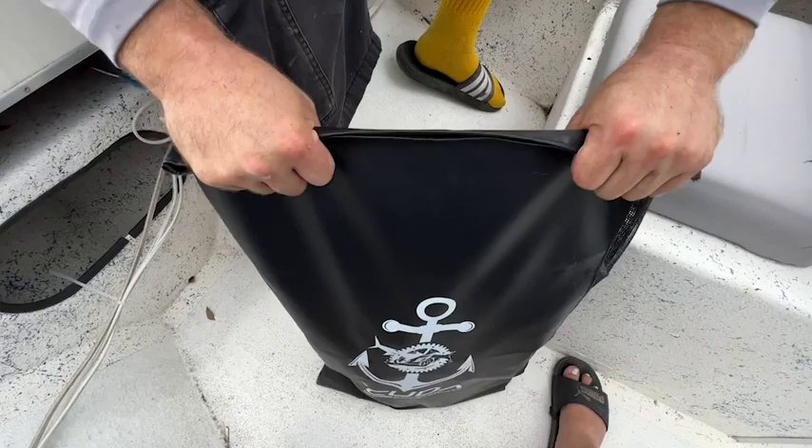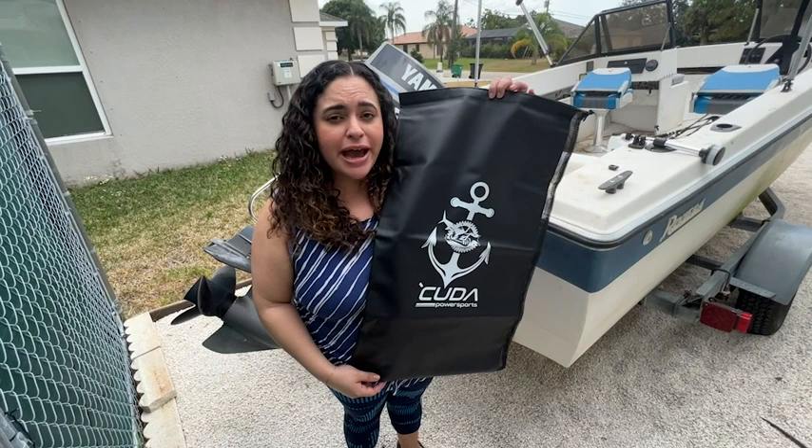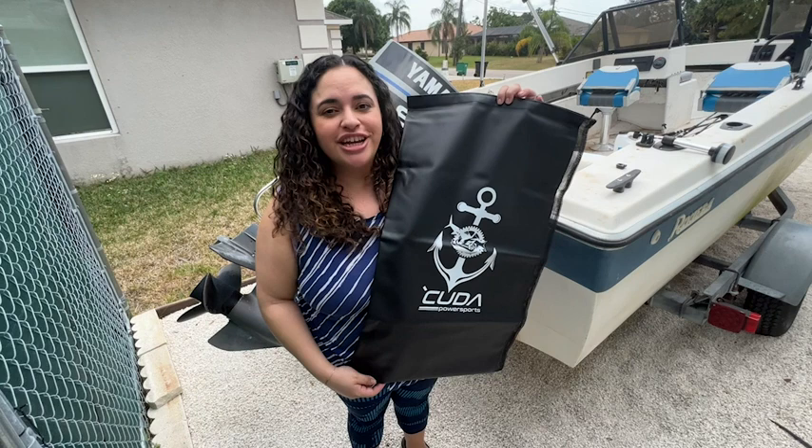You can really fit a lot in here — multiple ropes — and it keeps everything nice and tidy on your boat. So if you're in the market for an anchor bag for your anchor and ropes, check out this bag from Cuda Sports. You're gonna love it, and that's my point of view.